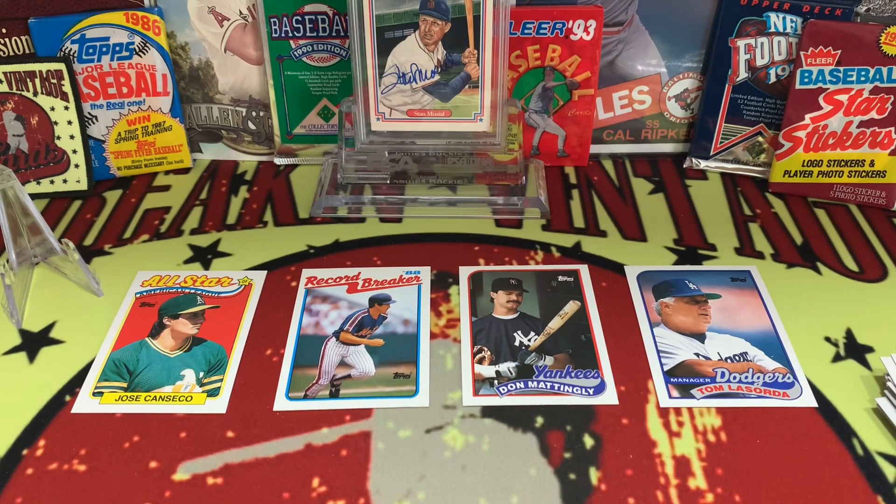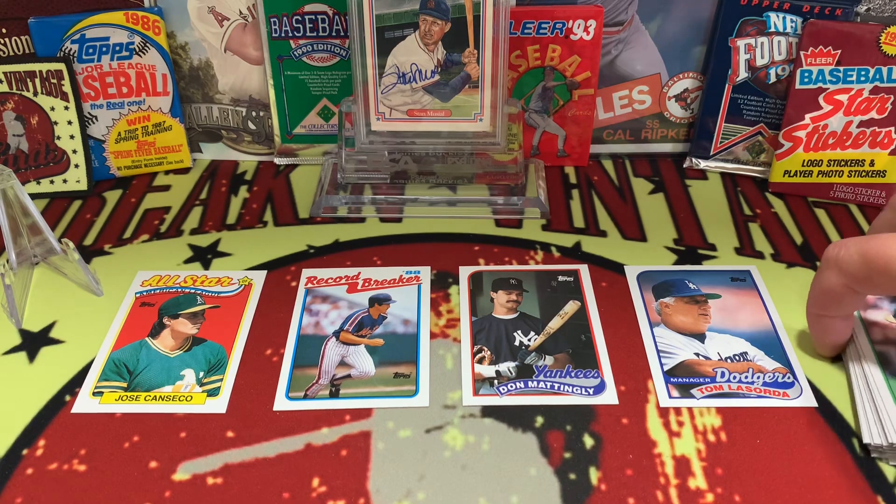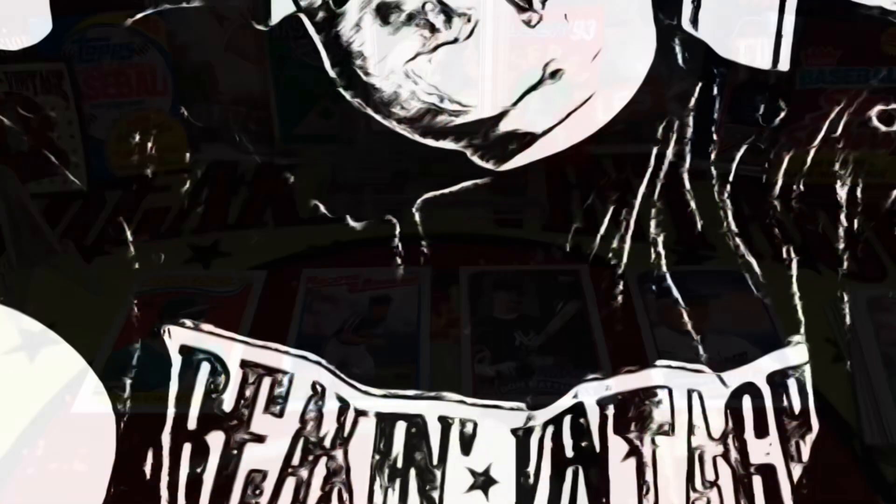There it is — 89 Topps. What do you think? Leave a comment down below, like and subscribe if you're new to the channel. Sharing is caring, and we appreciate your support. For those who've been around a while, thank you for helping us grow the channel. For those stumbling upon us for the first time, welcome — we hope to bring you more great content and a nice variety so you keep coming back. Until next time, take care.